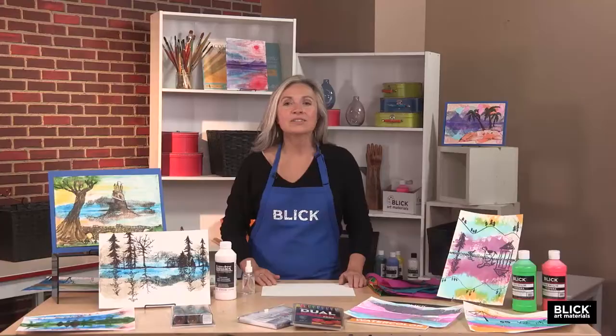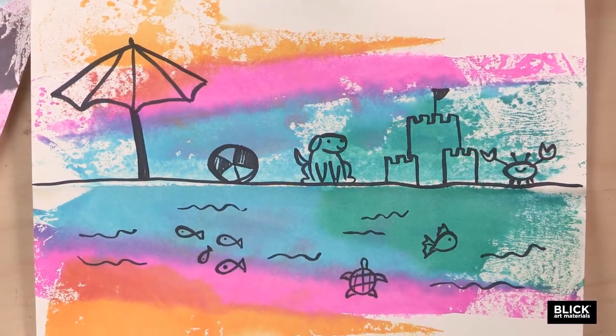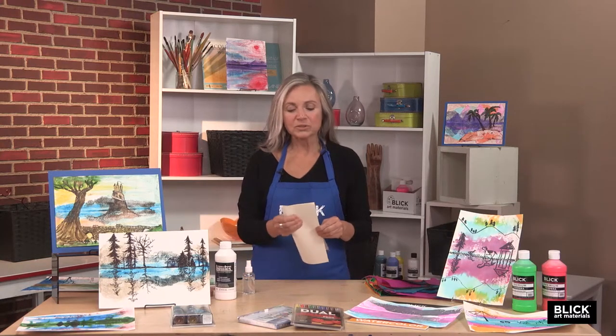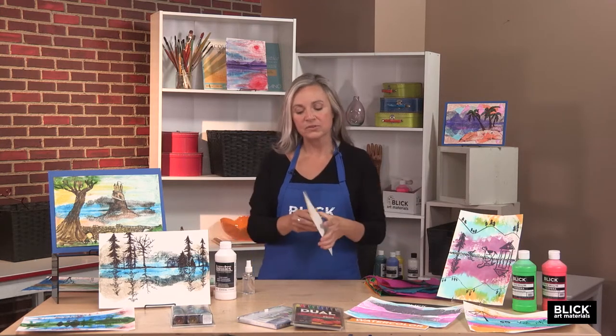After the print is made, additional detail is added using markers or any other media. This project easily spans grade levels from K through 12 with a few minor tweaks. I'd like to start with the easiest example for students as young as 5 or 6. I'm just folding a piece of basic Blick watercolor paper in half — either axis will work for the fold. I'm going to use the horizontal.